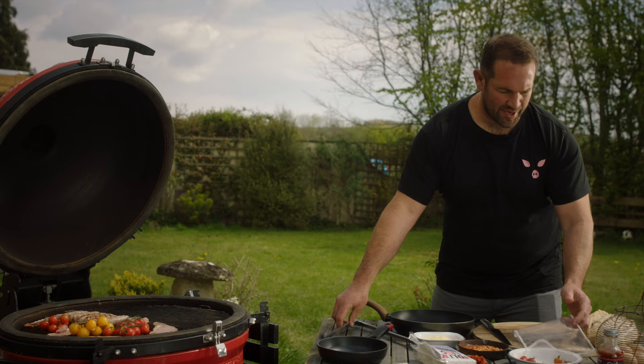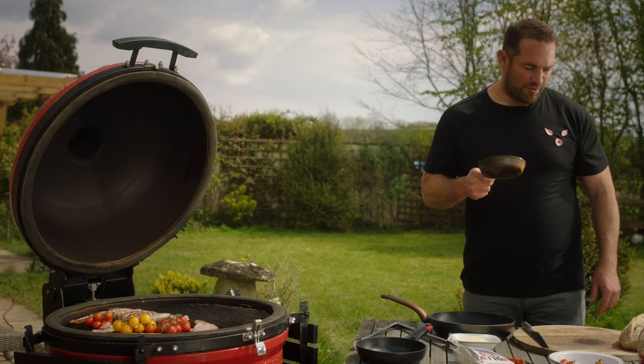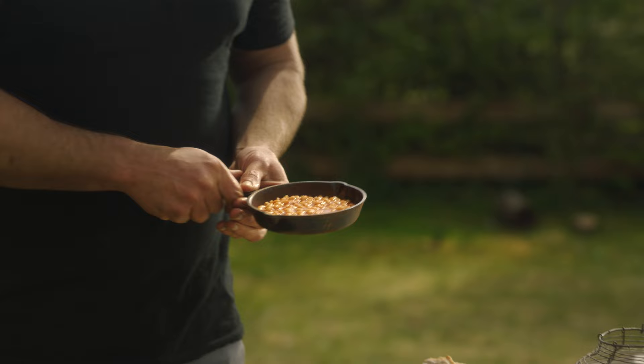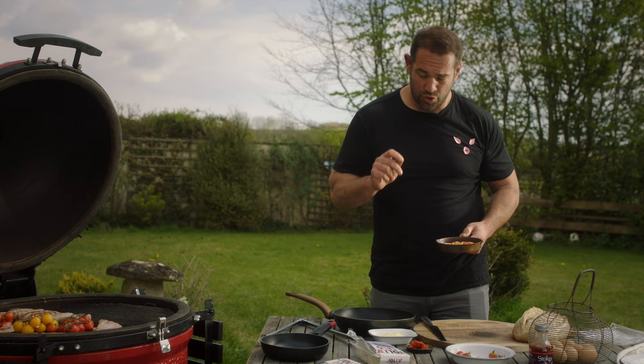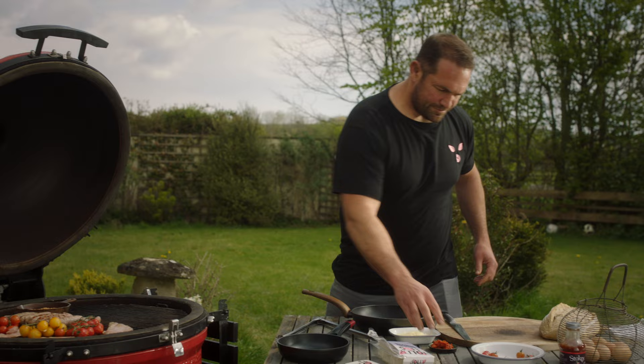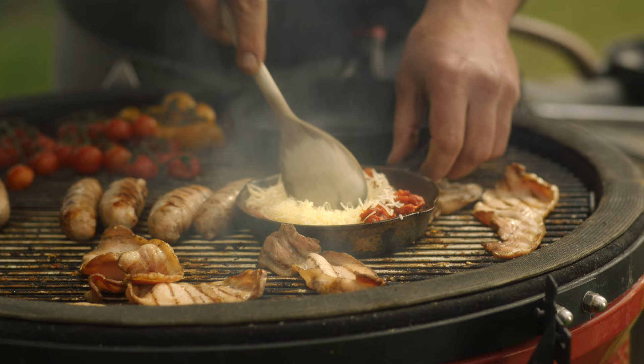Next up we're going to do some beans. The other day we were doing some panel testing, which is all part of the job down at our little restaurant in Bristol, and we were discussing what makes great baked beans. The chef there put in some nduja, which is amazing with anything, and some cheese — so that's exactly what I'm going to do. I'm just going to get that warming up on a skillet pan and add in some nduja and cheese, which just takes the beans to a different level.